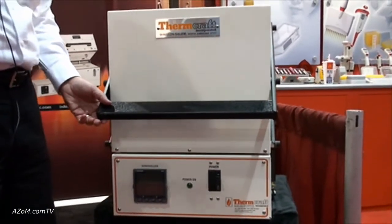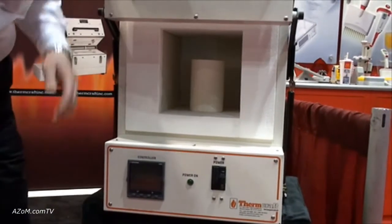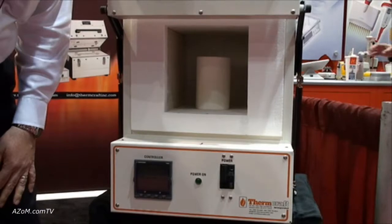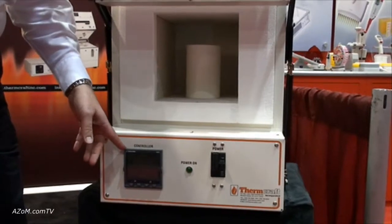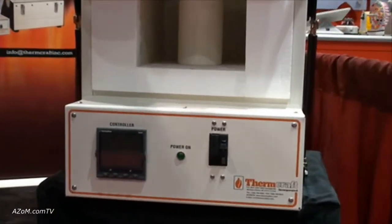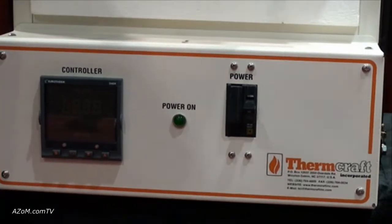This has a vertical lift front door which keeps the hot face away from the operator. It also has an 8 inch by 8 inch by 12 inch deep chamber; there's also a 12 by 12 by 18 available. It comes complete with its own temperature control and a circuit breaker to turn on and off the power. There's also a limit switch on the door so when you open the door the elements do not have power on them, as a safety feature.